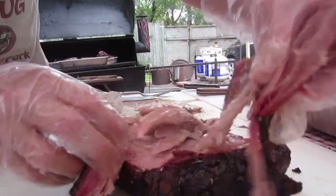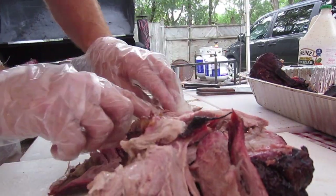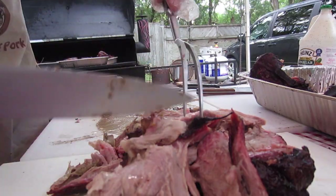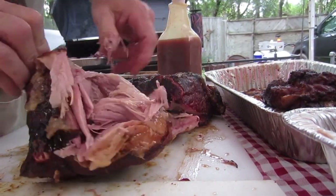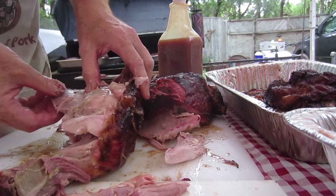Oh yeah! Look at this — oh, it's just falling apart. Woo-hoo-hoo! Look at that, baby. Hot.